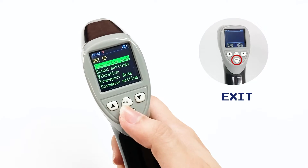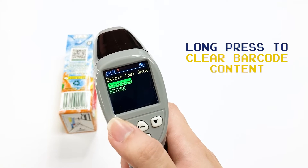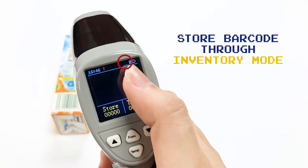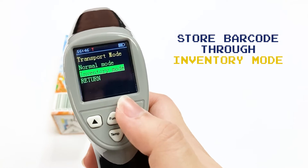This button is to exit. To clear previous barcode content, press this button and confirm — now it's gone. You can store barcode data in inventory mode. Go to transport mode and then select inventory mode.